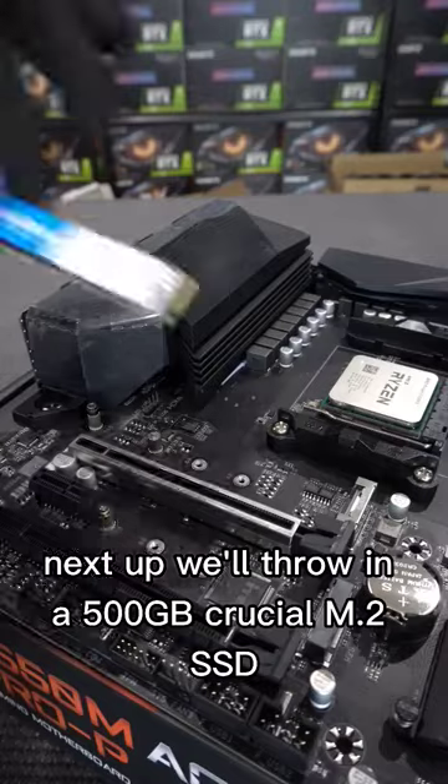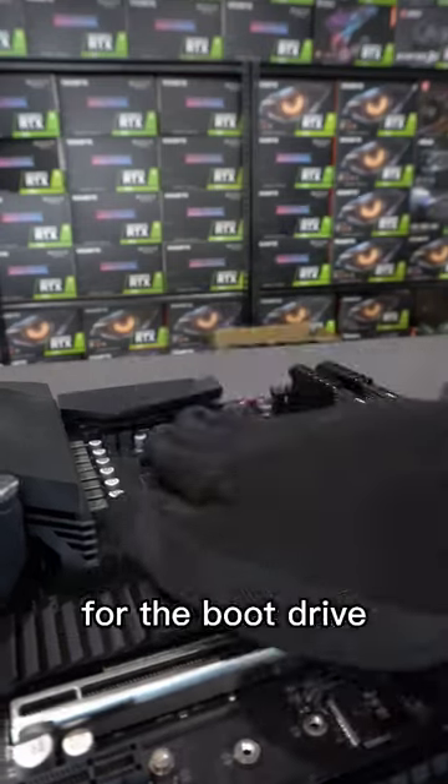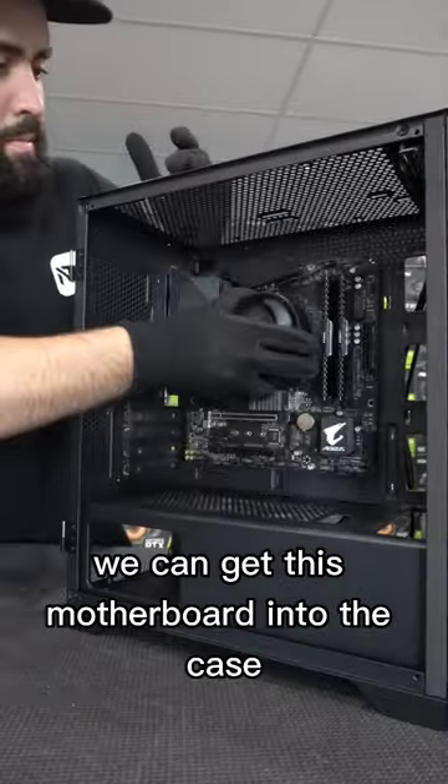Next up we'll throw in a 500GB Crucial M.2 SSD for the boot drive. With the cooler slapped on we can get this motherboard into the case.